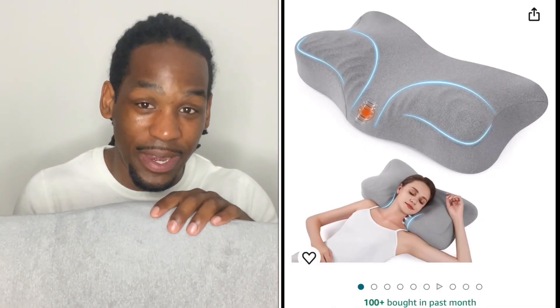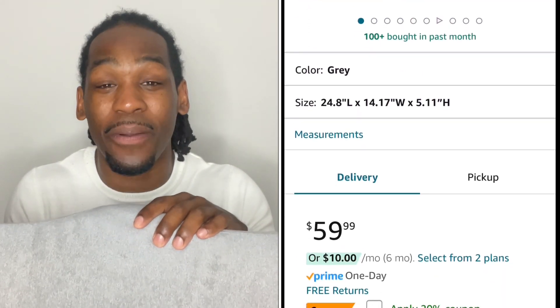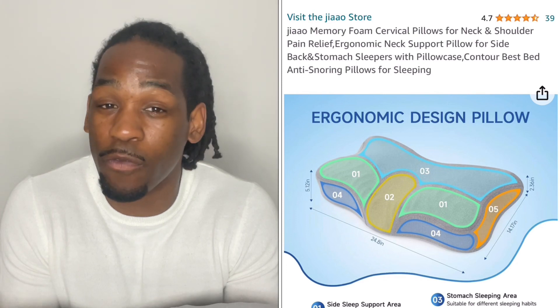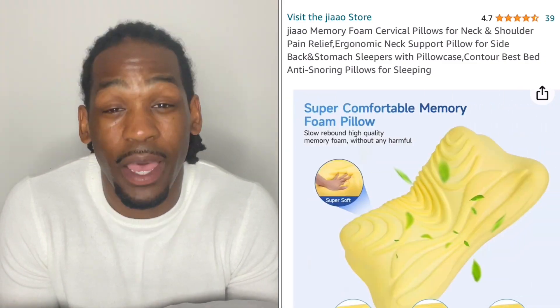I highly recommend you go check this pillow out on Amazon. Right now you can get it for $59.99, and if you act now you can apply a 20% coupon on Amazon. They have about 4.7 out of 5 stars with over 38 ratings. I highly recommend you go check out this pillow — you will not be disappointed.